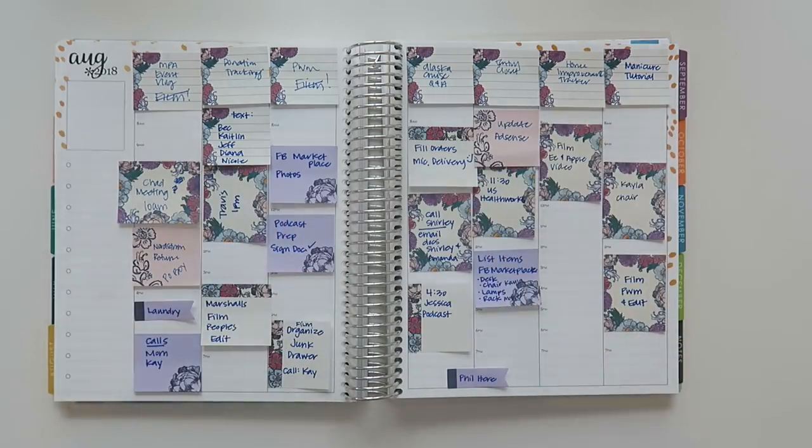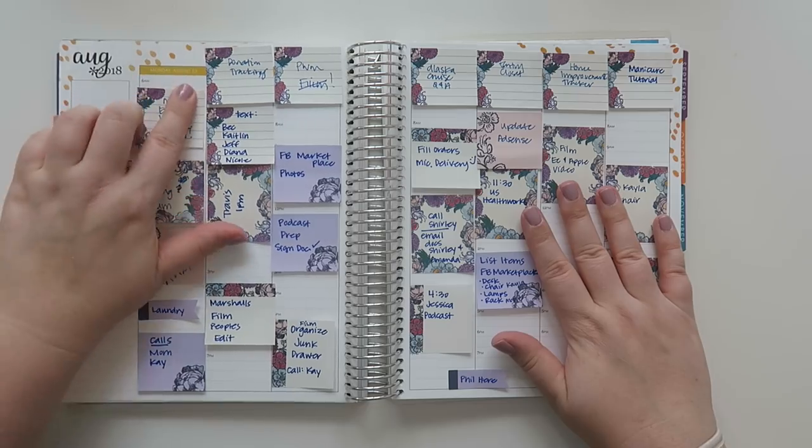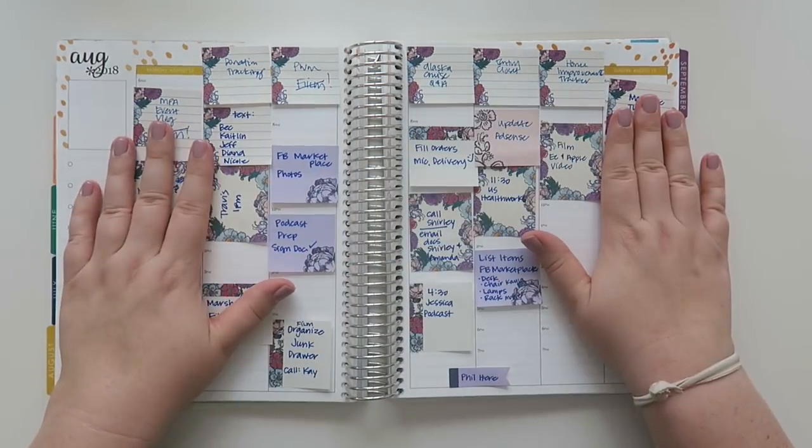Hello, my friends and welcome back to my channel. Today we're working on a plan with me. We're working on Monday, August 13th through Sunday, August 19th.